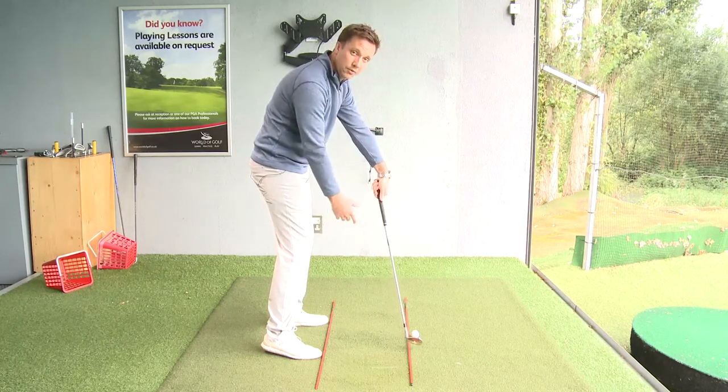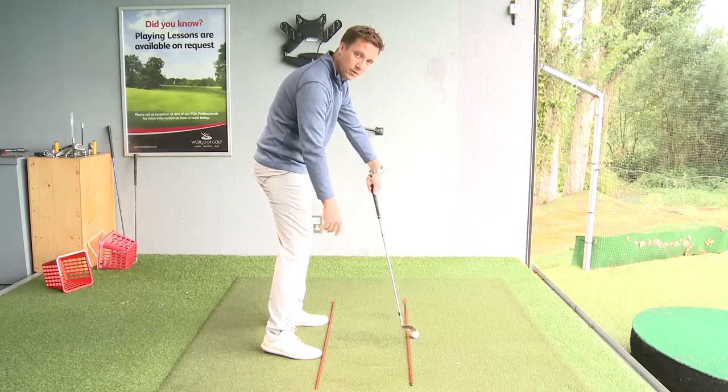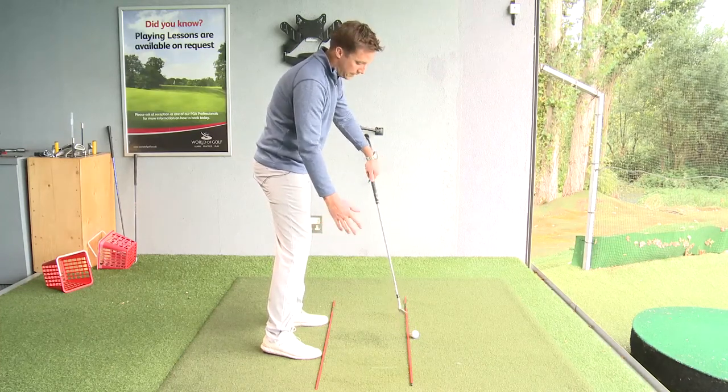Get this right, you're hitting the ball quite nicely. Get this wrong, we're shanking, we're topping, we're towing, we're blading — it could come out pretty much anywhere.